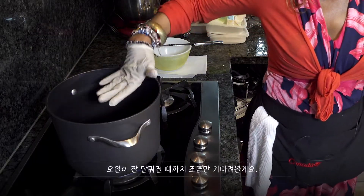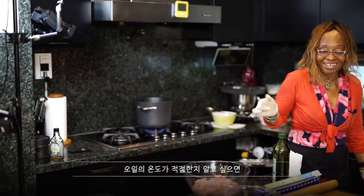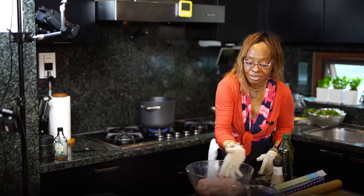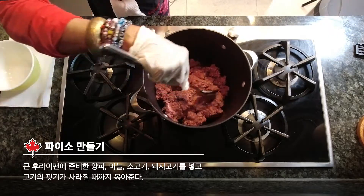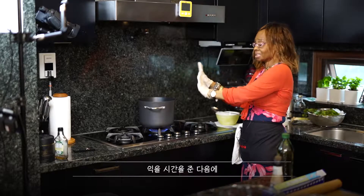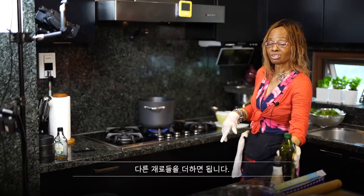Just waiting a little bit for the oil to heat up before I add the beef. The way to test if it's ready is you take salt — it's hot. So I'm going to dump everything in but you don't want it to splash. Normally this is going to be like two to five minutes. You let it steam a little bit and you turn it around before adding the rest of the stuff.